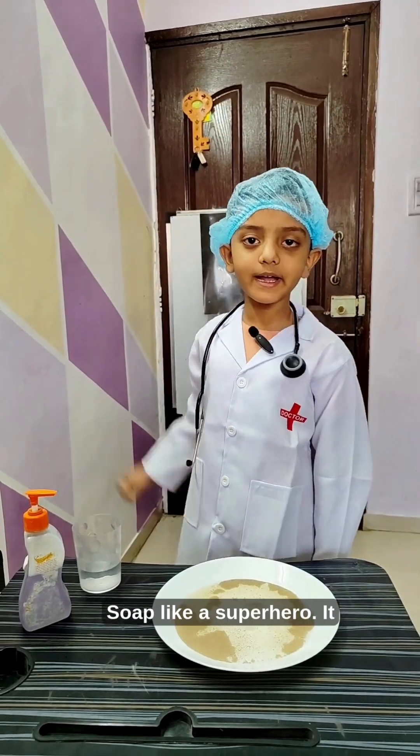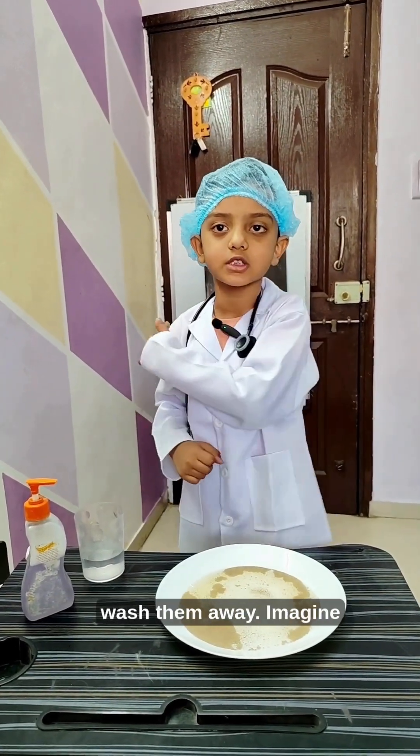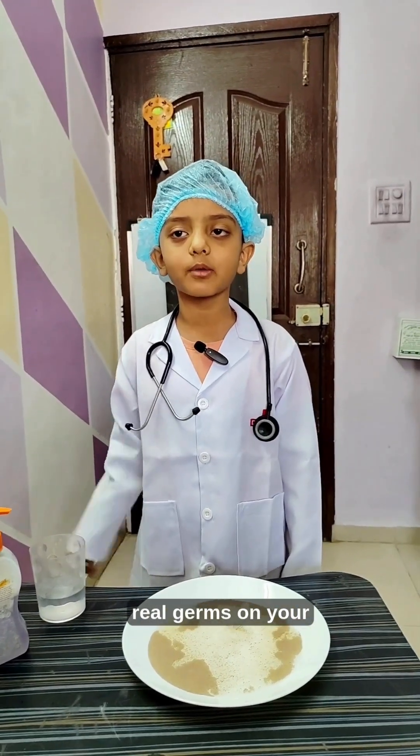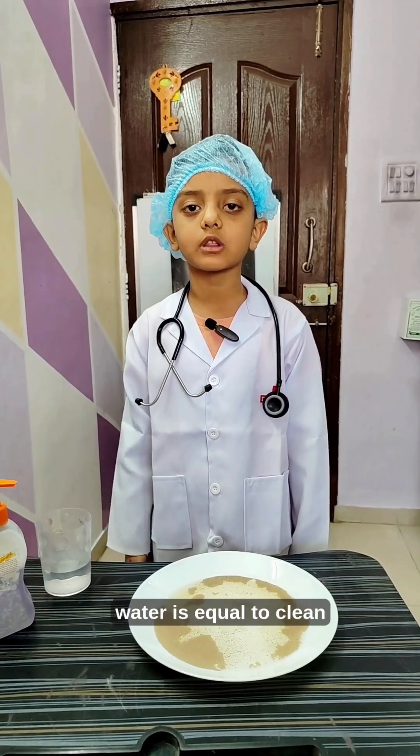Soap is like a superhero. It breaks germs apart so water can wash them away. Imagine real germs on your hands. Soap plus water is equal to clean hands.